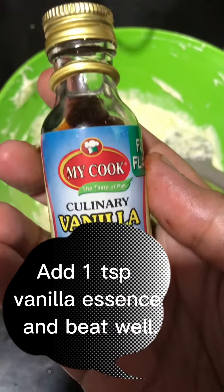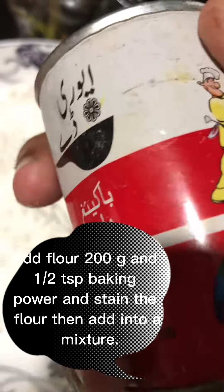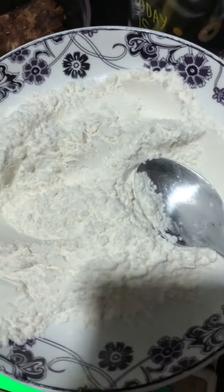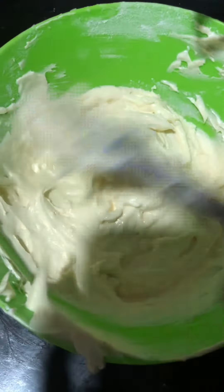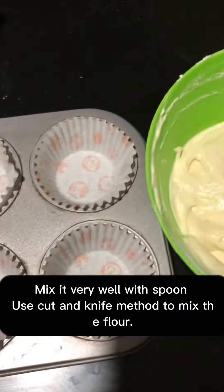Add one teaspoon vanilla essence and beat well. Add flour 200 grams and a half teaspoon baking powder and sift the flour, then add into the mixture. Mix it very well with a spoon using the cut and fold method.